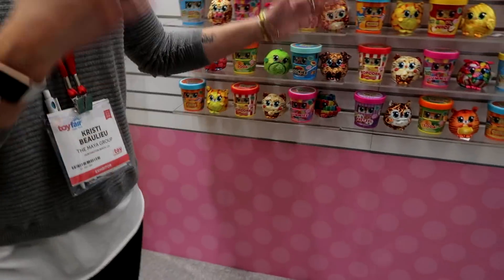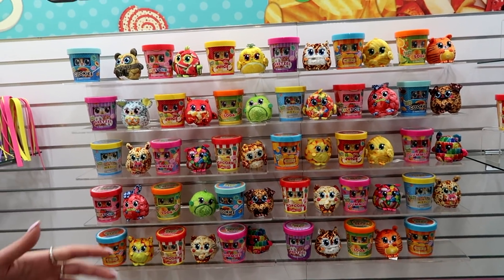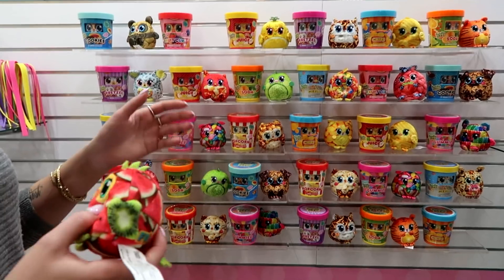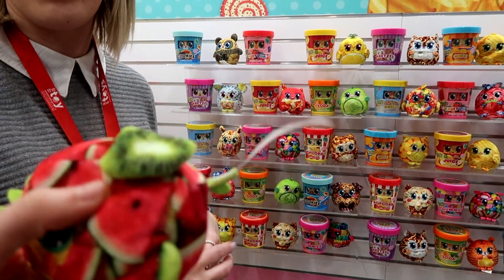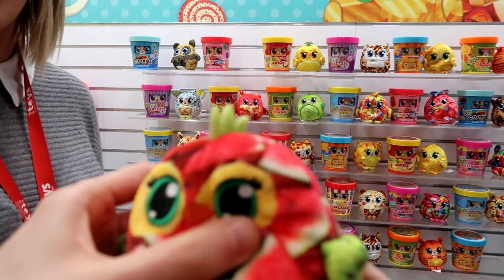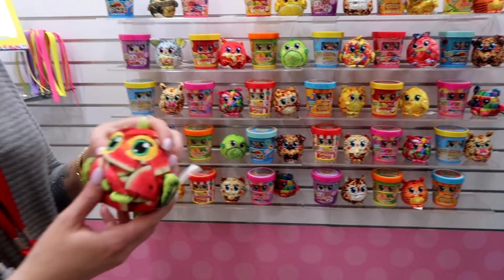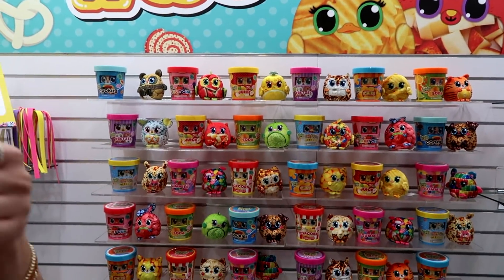Over here is Foodie Roos, which is our new line for 2019. It's a collectible plush line — basically it looks, smells, and feels like real food. For example, this is fruit cup — you can squeeze it and feel the watermelon chunks inside. Give them a smell. Yeah, that smells good! Each one has their own little smell and texture inside.